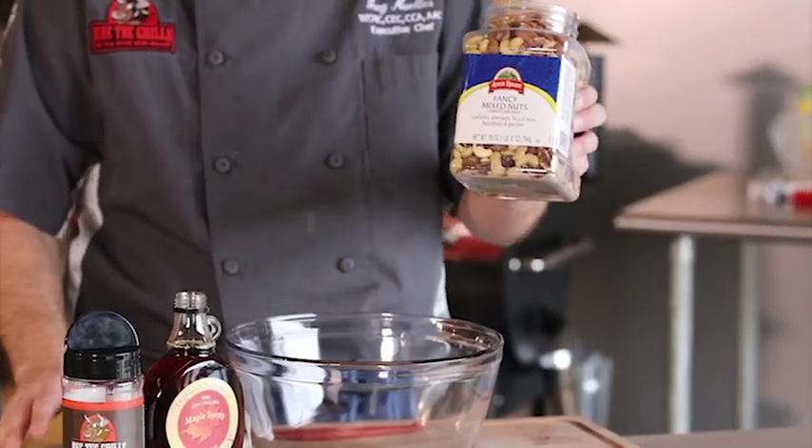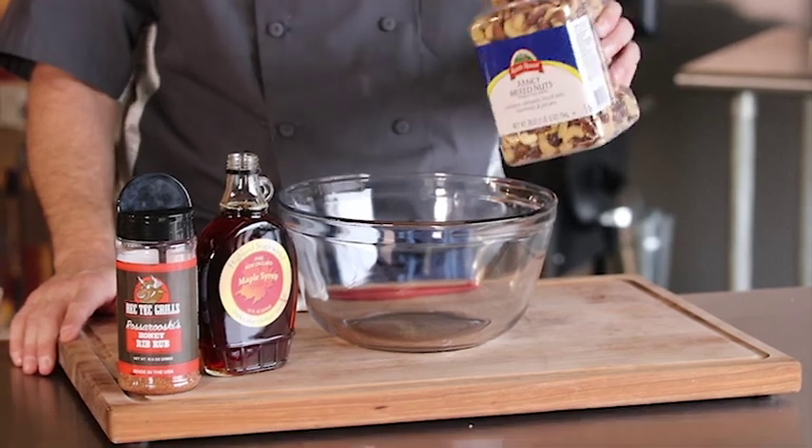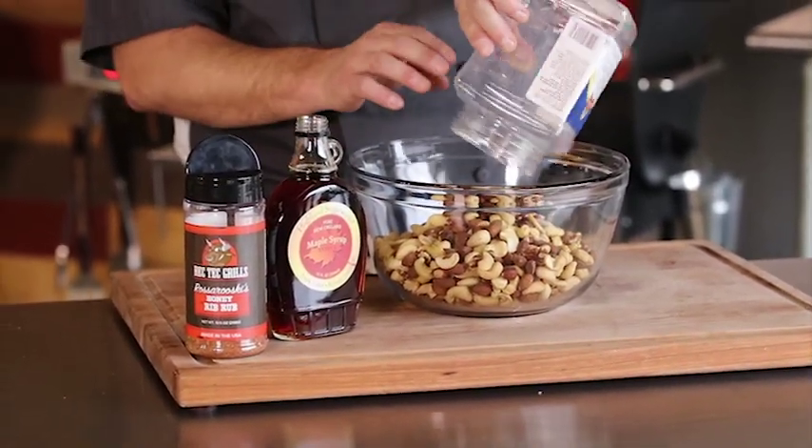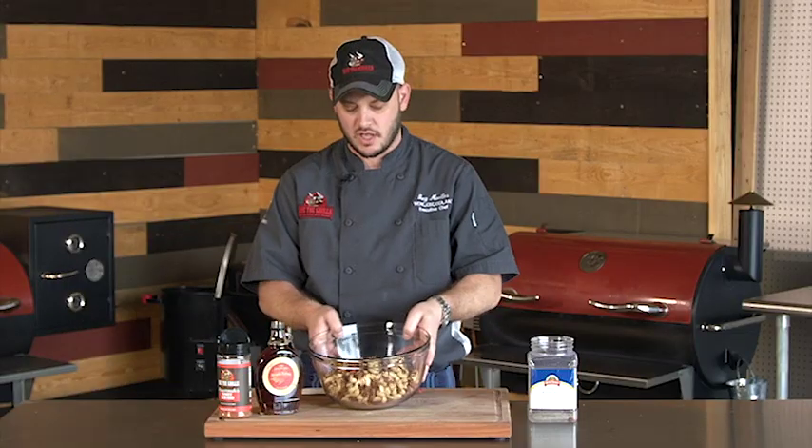I've got about two pounds of mixed nuts. Really look for the unsalted ones if you can, and spend the money — buy the nuts that are whole. You definitely want to get the ones that are broken up.